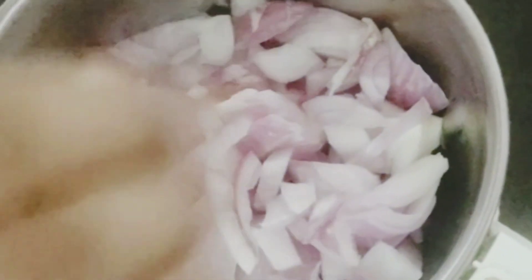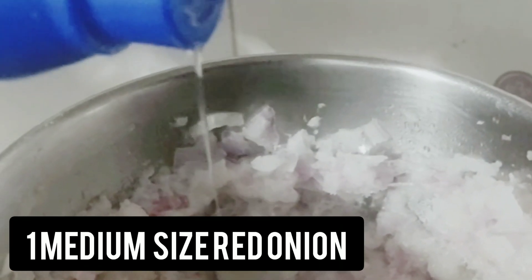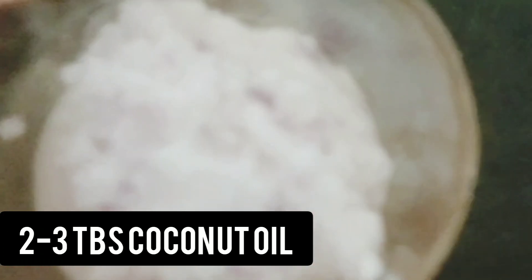Let's mix a medium-sized red-colored onion. Only red-colored onion. Just mix the onions one time. 2-3 tablespoons — you can use it as a small spoon. Put the spoon in the hands, 2-3 tablespoons. Once we grind it.